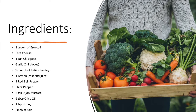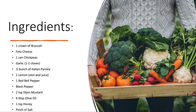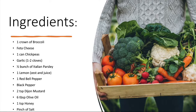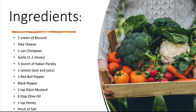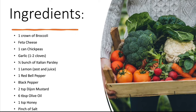For this recipe we will need a crown of broccoli, feta cheese, one can of chickpeas, garlic — one or two cloves — half a bunch of Italian parsley, one lemon, one red bell pepper, a little bit of black pepper, two teaspoons of Dijon mustard, six tablespoons of olive oil, one teaspoon of honey, and a pinch of salt.